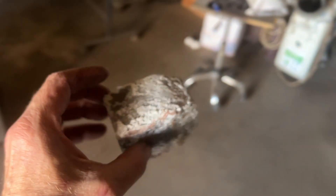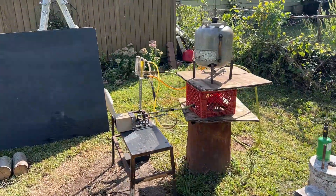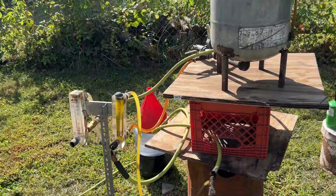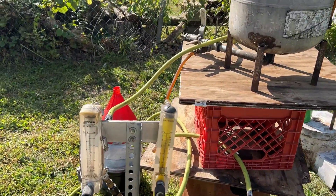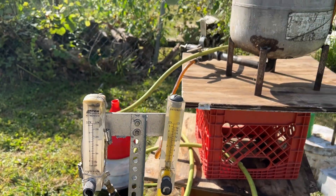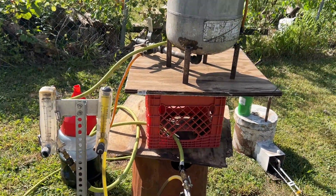We're going to try a diesel test tomorrow — it's too loud to do any more today. This is going to be our diesel test; I've got some dirty diesel. We're going to evaluate the flow rates, power output, and air input and see what happens.